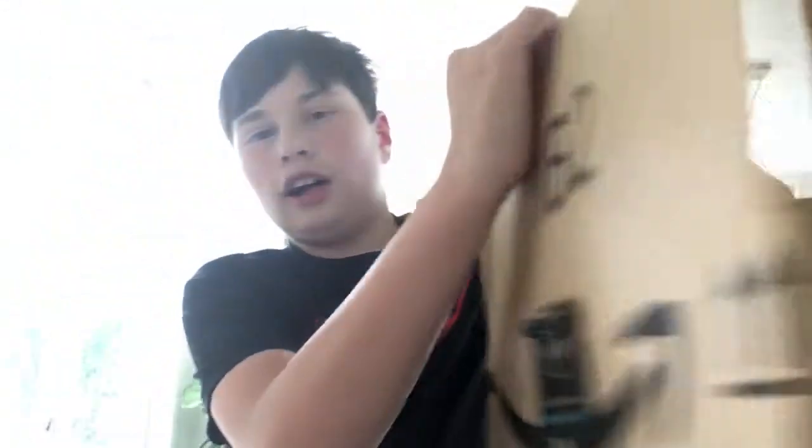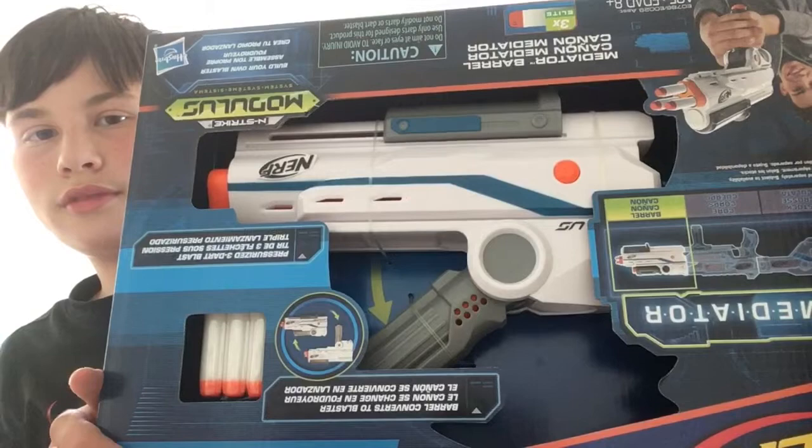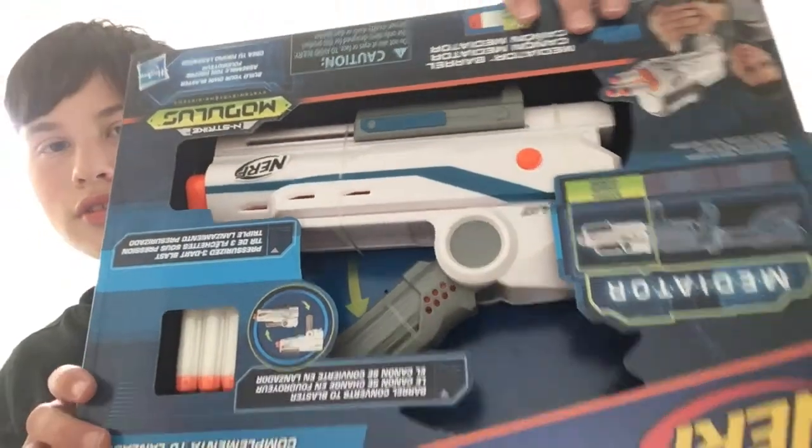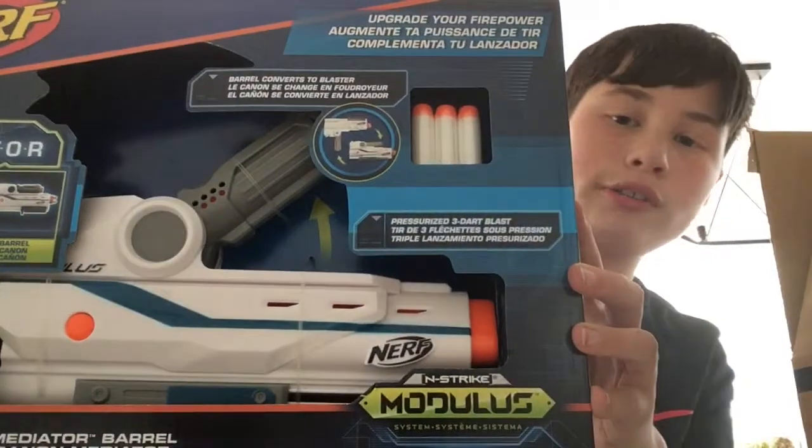Hello guys, welcome to my second unboxing video. I already opened the package. I got this — that's right, I got the Mediator barrel attachment.